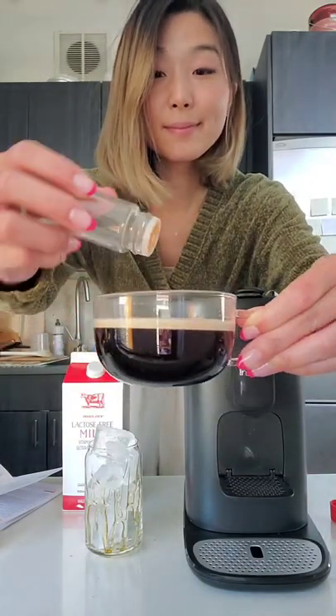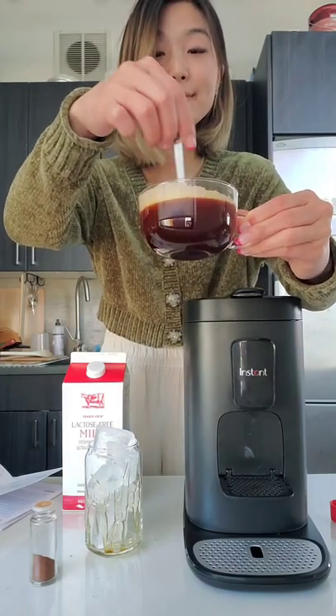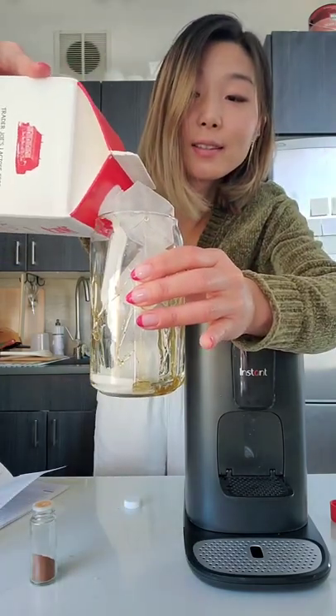Into the espresso that was just brewed, we're going to add some cinnamon and honey and stir it up. Set it aside and add your milk to your cup.